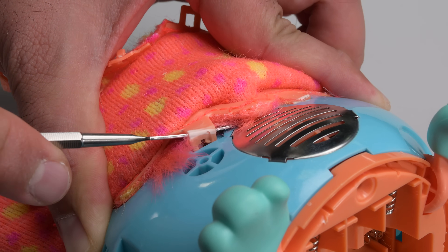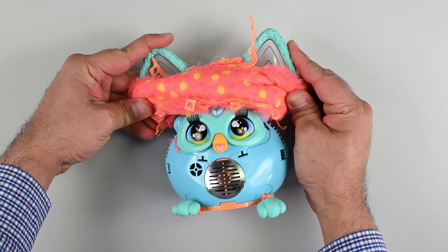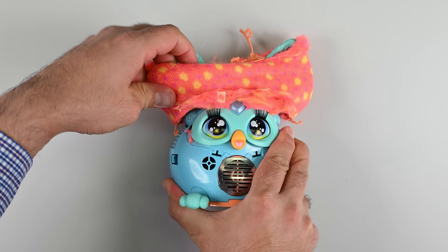Even if the tabs were easy to remove, this section would not be. The coat is sandwiched between the plastic eyes and the plastic body. Were I patient, I'd dismantle the device to remove the coat, but we're already well beyond what I'd consider a reasonable disassembly. So I'm cutting this last section out.